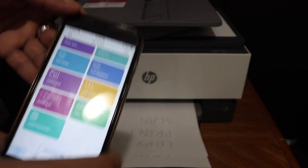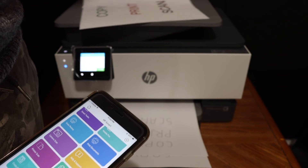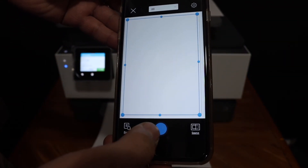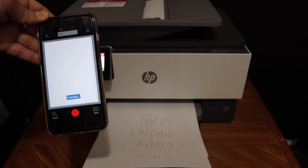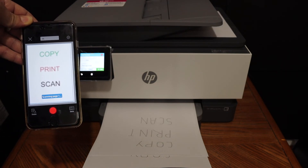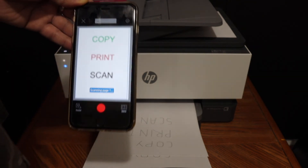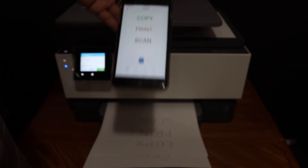To do the scanning, go to the home button and place a page on the top scanner, or place it on the top feeder tray facing upward. Click on the printer scan button and hit the blue icon. You can add multiple pages if you want to do multiple scans and they will be saved as a single file. Here we can see the scanning has been completed.